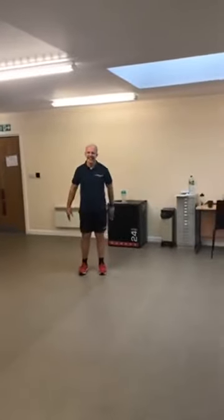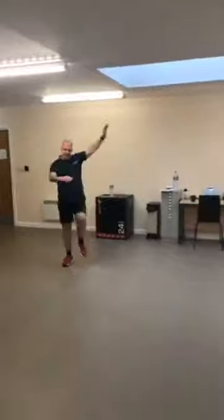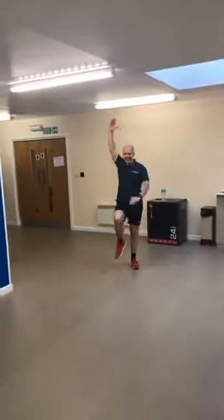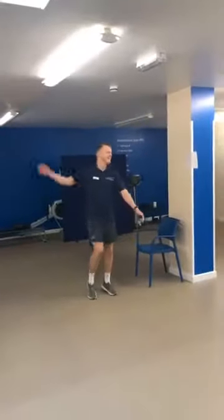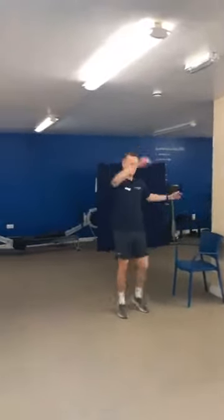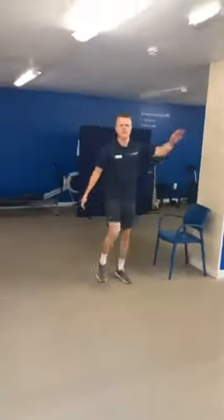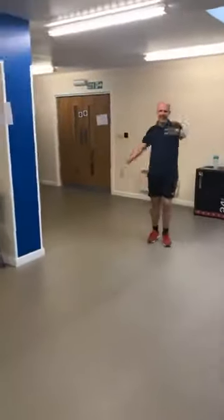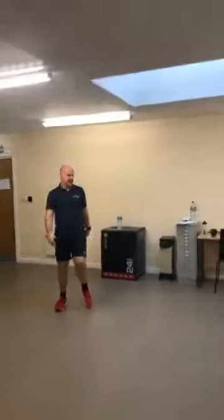From there, bring it into a knee lift and take the opposite hand across to the opposite knee — bring it up high to start off with, then bring it down across towards the opposite knee. Bring it back into a march, and then come in — we'll get ourselves ready to go.